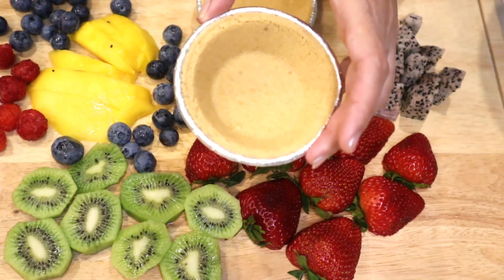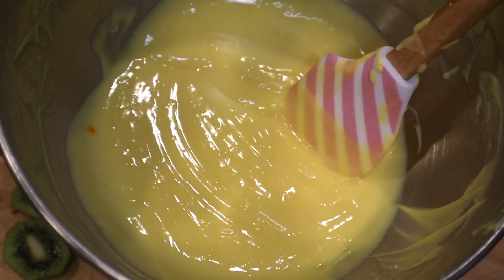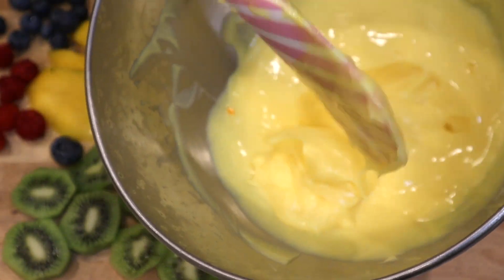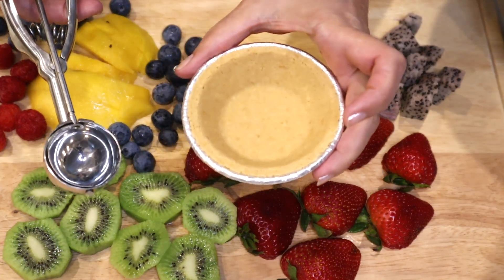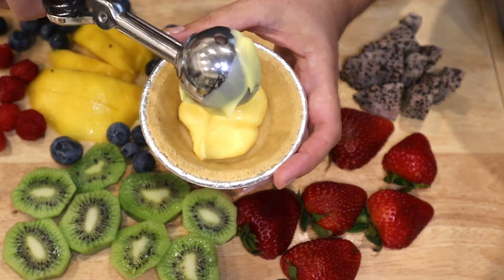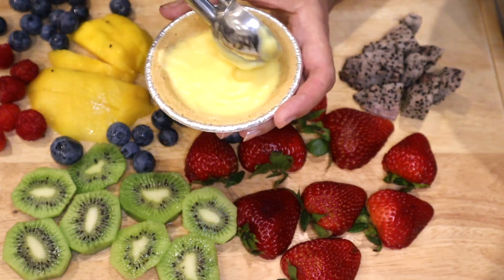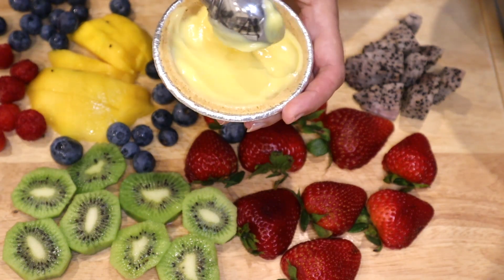I open my package of graham crackers — my shortcut — individual boxes. You see how easy it is; you don't have to go through doing all that. This is my French vanilla pudding made from the package — you see it's a little thickened. I'm gonna scoop it with an ice cream scoop inside my graham cracker cup, just to give a little base for my fruit to sit in.